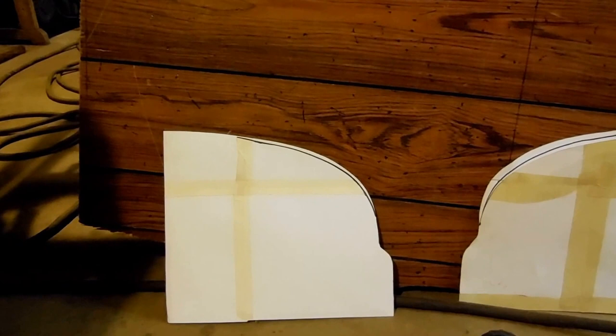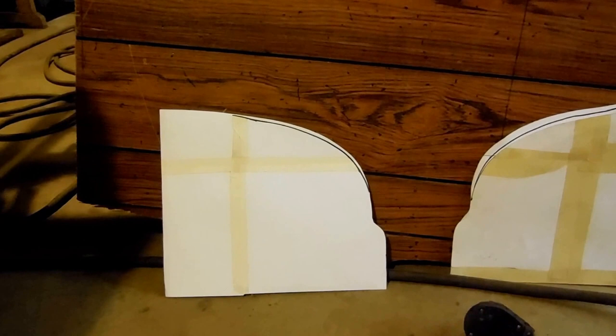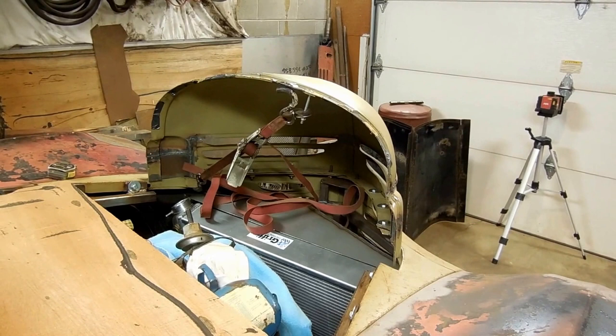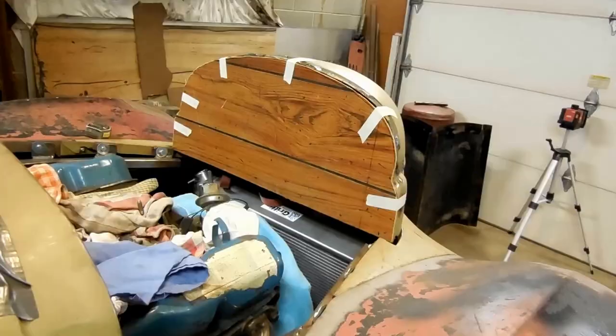I stuck a come-along strap on and pulled it a little bit, and I got it to where it is on the one on the left — it's still off a little bit but it's off the opposite direction. So I'm gonna kind of split the difference on this one and then take that paneling and make a template so that I can cut something out of steel. I'm using that strap right there to pull that thing over.